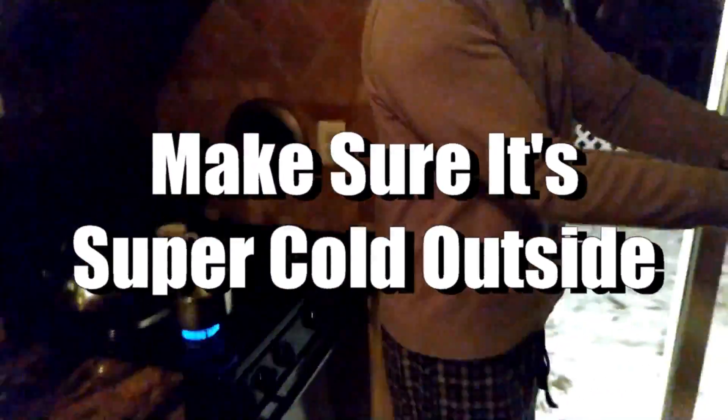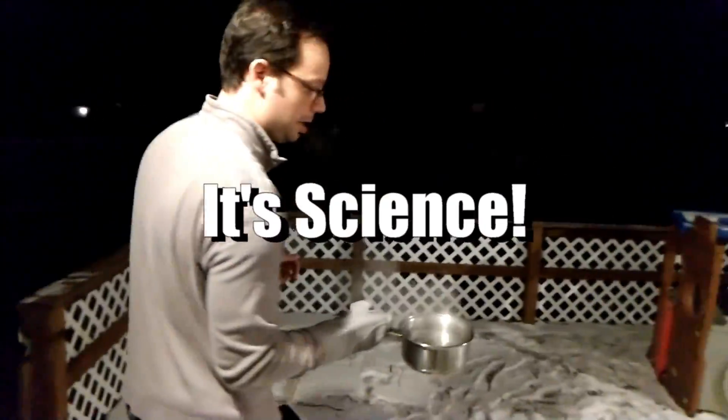So at last check it was 8 degrees out. So now we're going to see what happens with this water. Careful. Be careful.